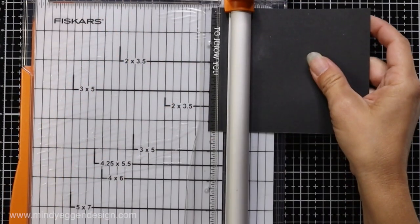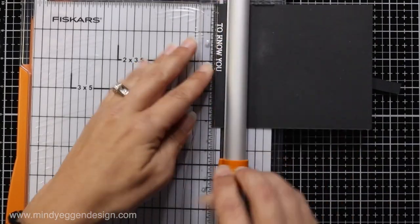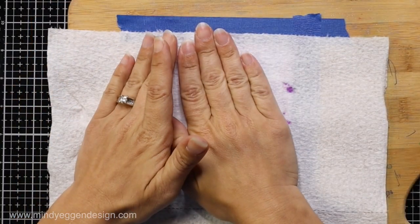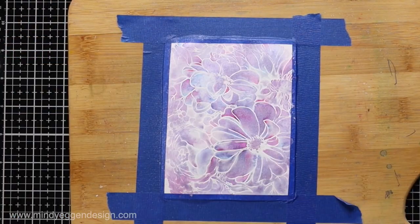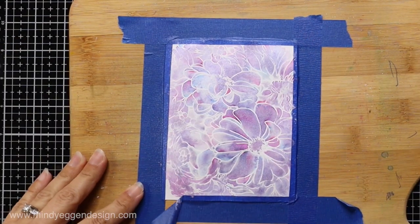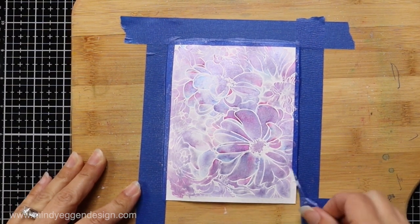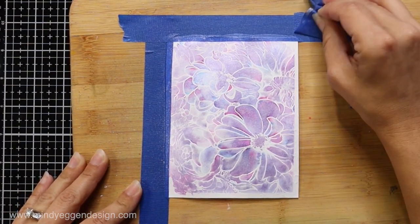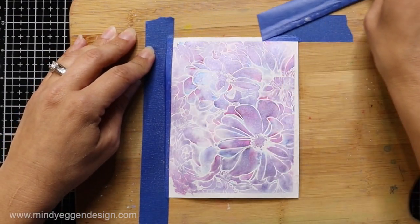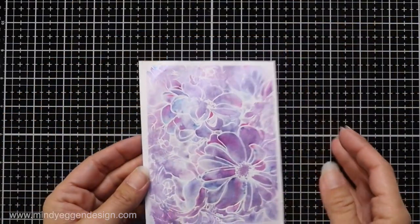Then I'll use my paper trimmer to trim out my sentiment into a nice skinny strip. My panel wasn't quite dry — it had been sitting for a couple of hours while I was picking my daughter up from volleyball practice — but it wasn't completely dry, so I'm carefully removing my painter's tape because the card stock is wet and will tear more easily.